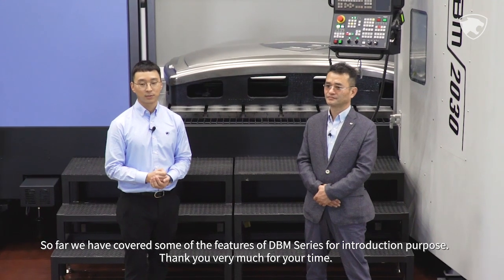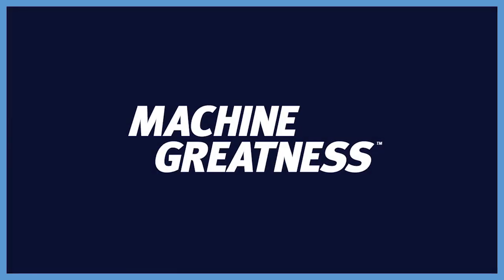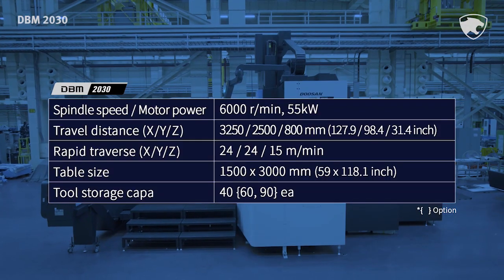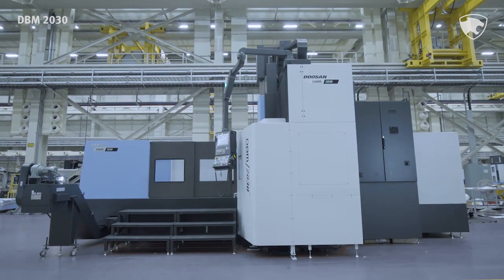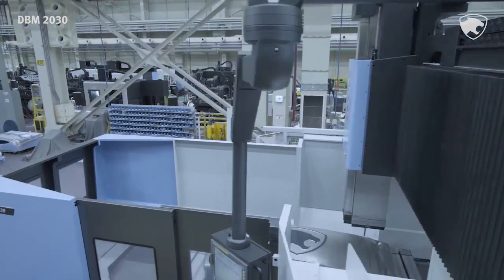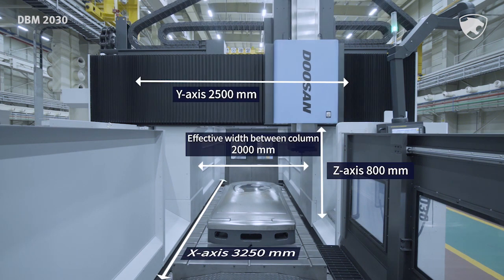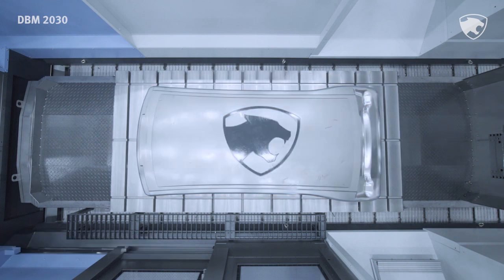So far we have covered some of the features of the DBM series for introduction purposes. Thank you very much for your time.